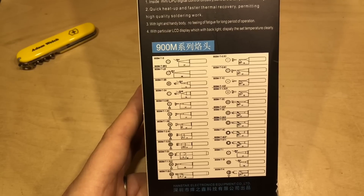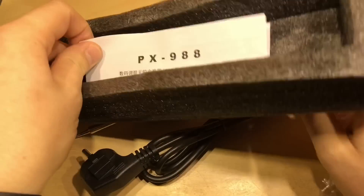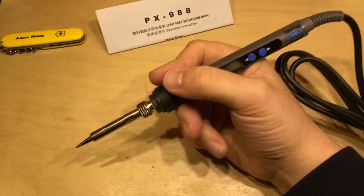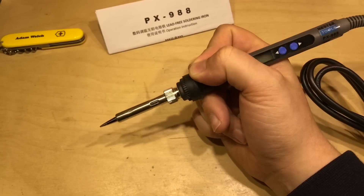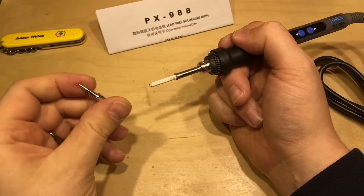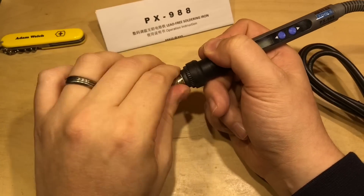There are about 20 tip options — enough for everybody to find their perfect tip. Inside the cardboard sleeve is the soldering iron in a plastic bag and a very brief manual. First impressions are quite good. It feels very similar to my existing handles on my soldering station — obviously based around the same design, the 900 series. There's the tip and the ceramic heating element.